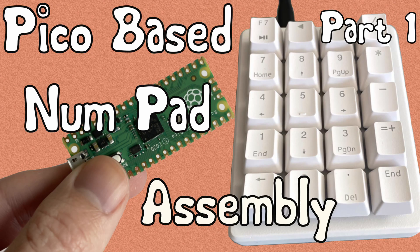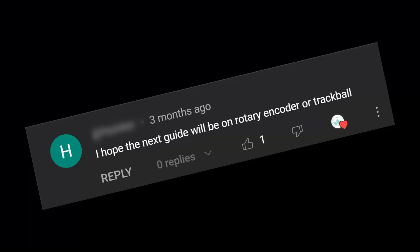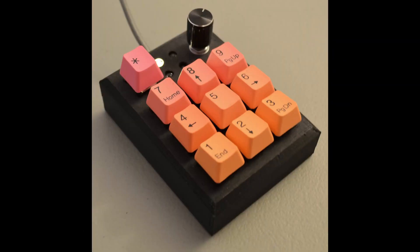Hey, it's me, that guy who keeps making videos on a numpad powered by KMK. Did someone say encoder? I think I heard encoder. I'm installing an encoder. I have an encoder on my Avalanche keyboard and it's so useful. Also, when I made two macro pads, they both had encoders. They're useful stuff, so let's get into it.